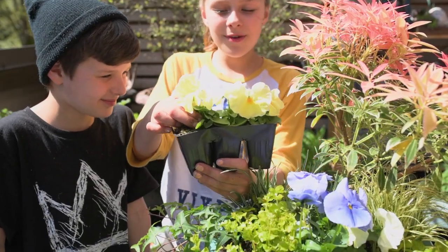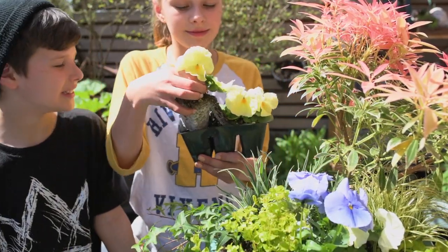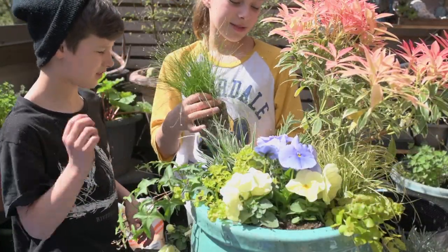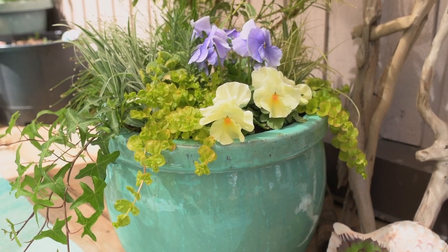I'm going to add a few more of these flowers. I think this fiber of the grass will look good right over here. And that's our planter. Do you think her mom will like it?